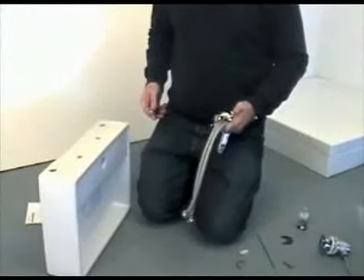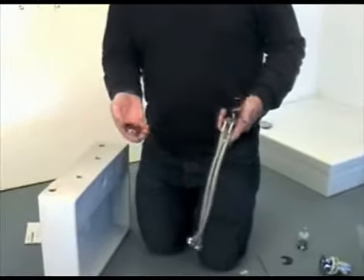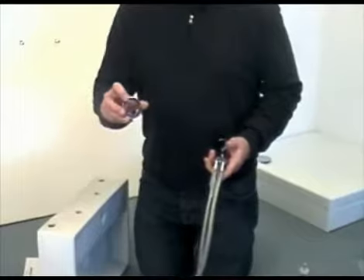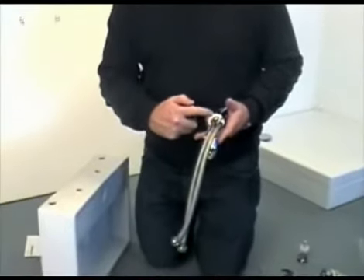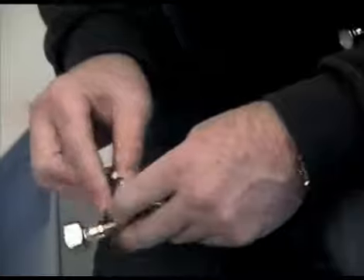Some basin mixers come supplied with a base ring, and some don't. Ordinarily, on the base ring there is a slight instep which would locate onto the underside of the tap. Make sure the correct side of the base ring is offered up to the base of the tap. The base ring is then carefully located, and make sure it is secure by wobbling it from side to side.